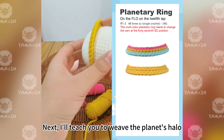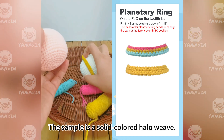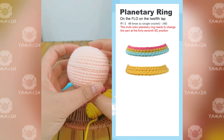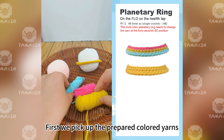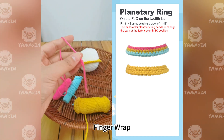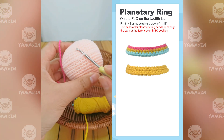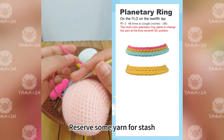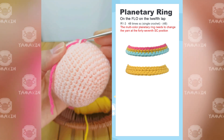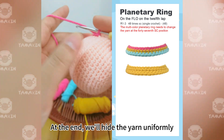Next I'll teach you to weave the planet's halo. The halo is woven into the reserved loops of the 12th round. The sample is a solid colored halo, but this tutorial will teach you to knit a colored halo. First we pick up the prepared colored yarns — for the inner side we'll use this bright red color. Finger wrap to start, then pick the reserved loop and reserve some yarn for stashing. Hook out this yarn and hook a chain stitch.